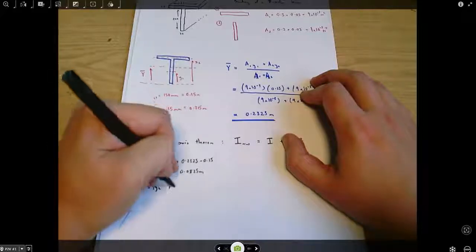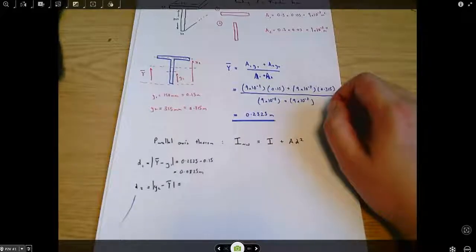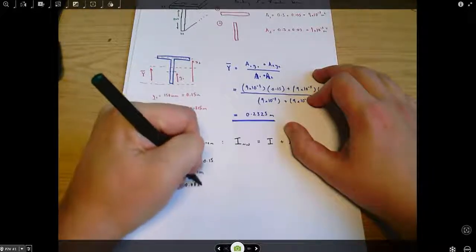D2 = Y2 − Y-bar = 0.315 − 0.2325 = 0.0825 metres.